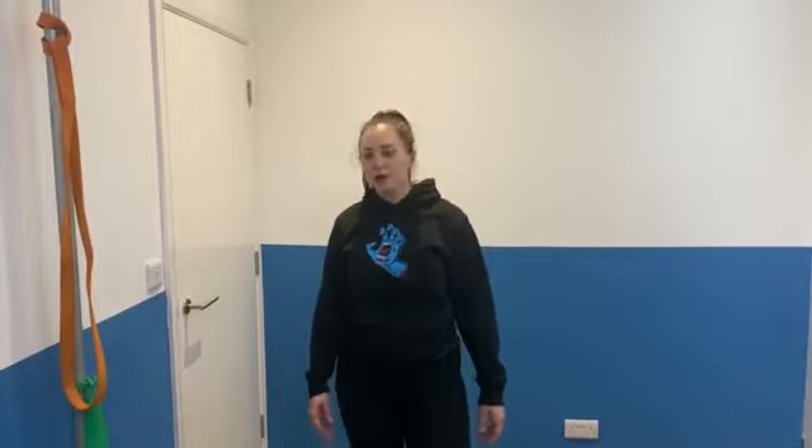Hi guys, it's Lola from CORE. Today we're going to do a video looking at some rehab for biceps tendinopathy. These exercises are going to start loading up that biceps tendon and we're also going to include some work on the rotator cuff muscles as well.